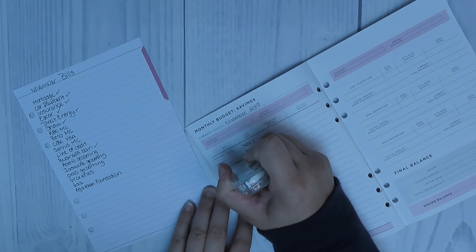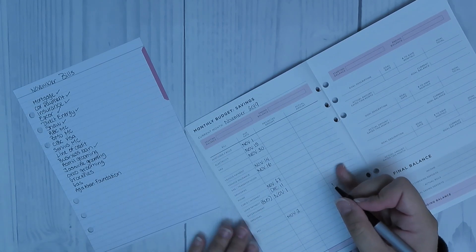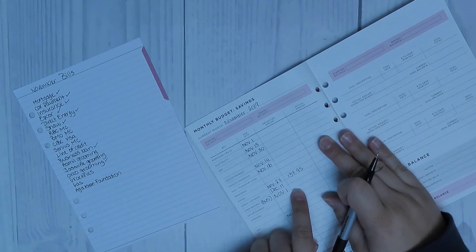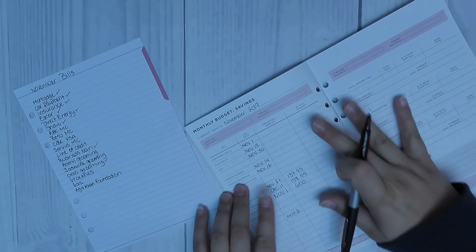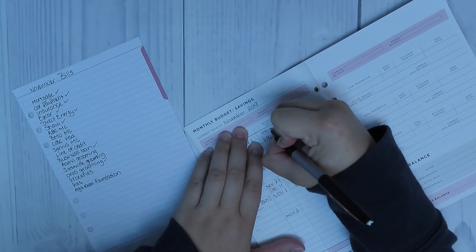You'll see now that I'm going to go in with some whiteout to remove the items that don't pertain to my expenses. I also want to add some more things that are not listed on here, like more than one credit card. I did white out emergency fund and savings, but I will add those back in at the end of the month when I know for sure how much cash I actually have left over.